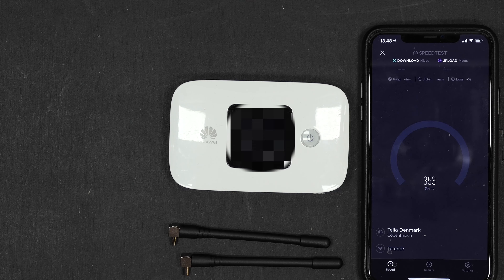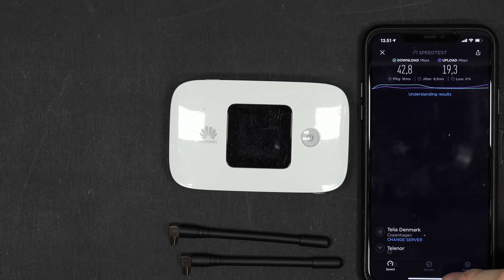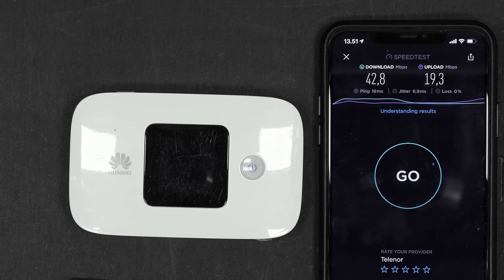I will run the speed test 3 times back to back, just to be sure there are no hiccups on the first two tries. And this is the result I got on the 3rd try: 42 up and 19 down.